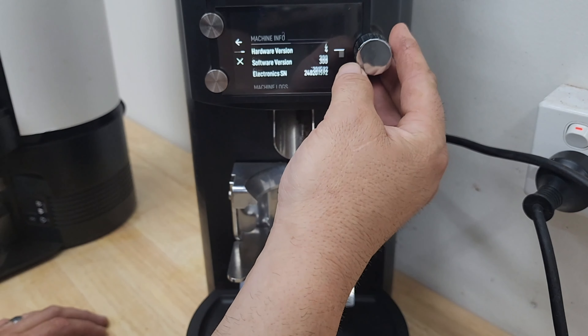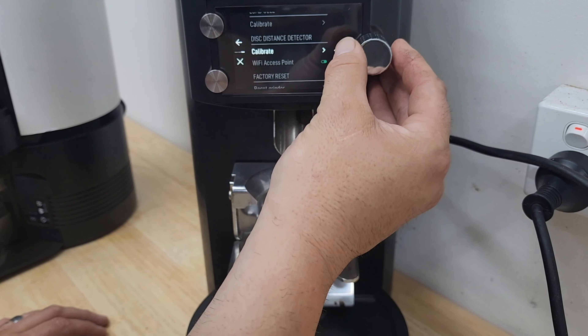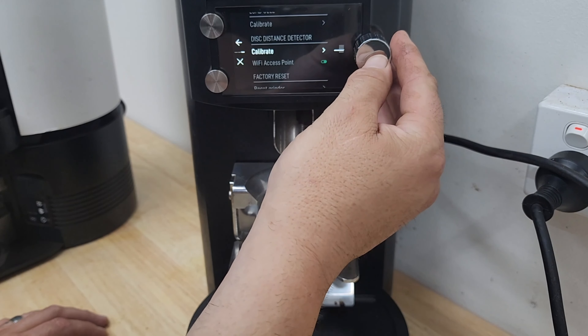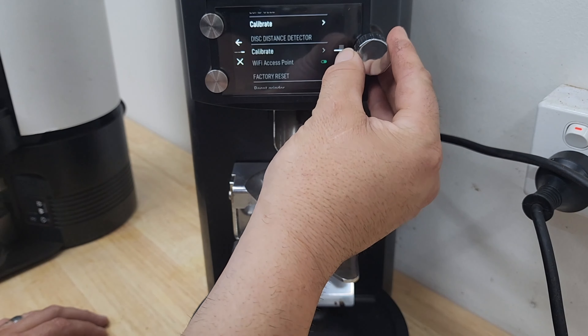Double click on the toggle, go into service, scroll down to calibrate load cell, and click the toggle in once. On the screen it prompts you to remove the portafilter — click that. Then using your one kilo weight, place it on the fork making sure it's not touching anything else, then click the toggle in. The line will load up and it should say calibration complete.